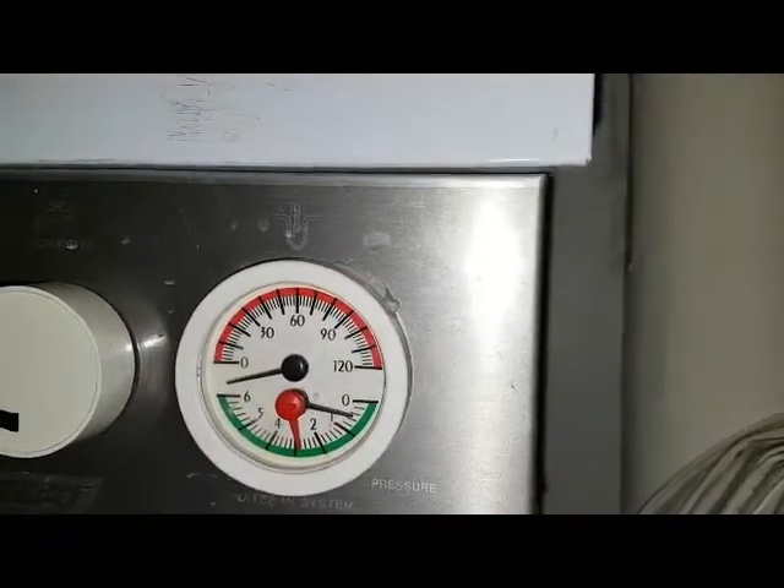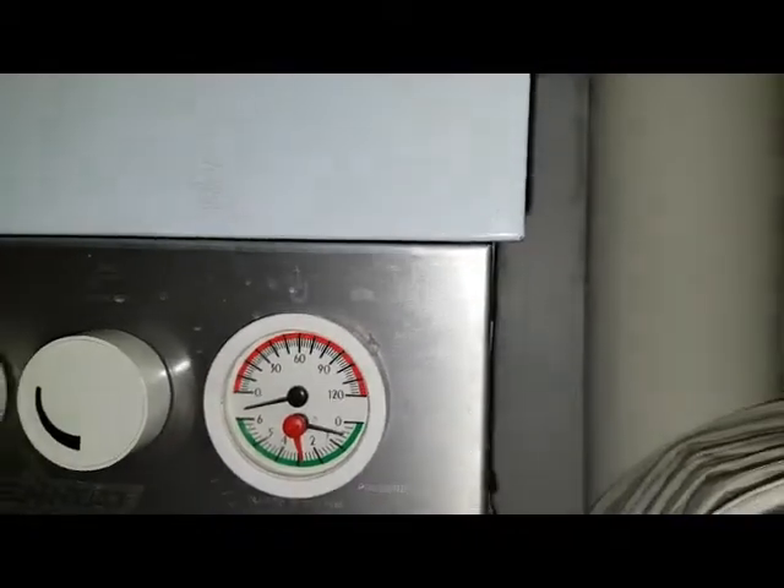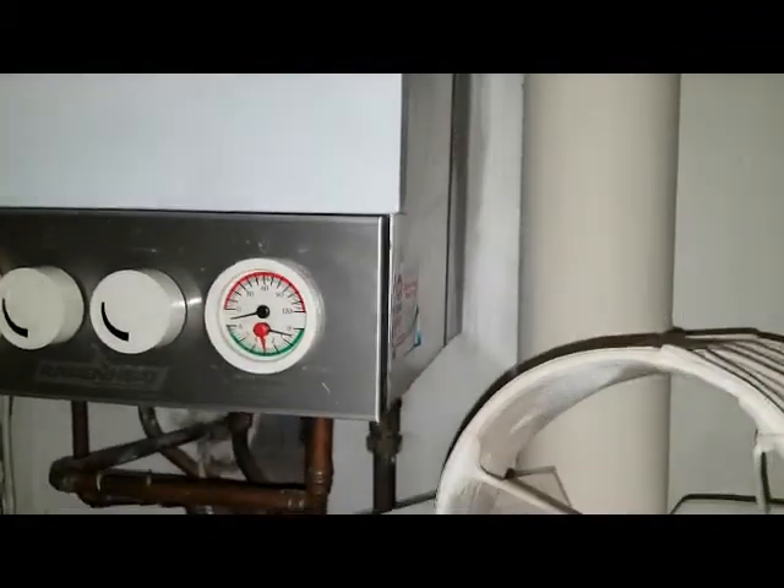You can see it's only on less than 0.5. So it's probably overheated, maybe gone over each step, gone open circuit and shut off the pilot light. That's what's happened.